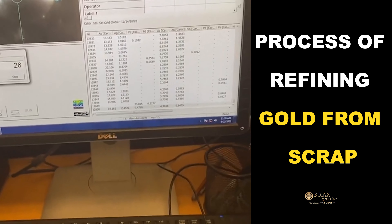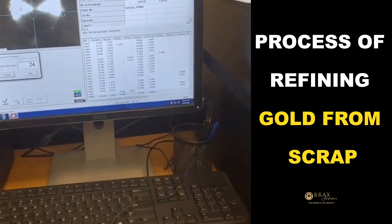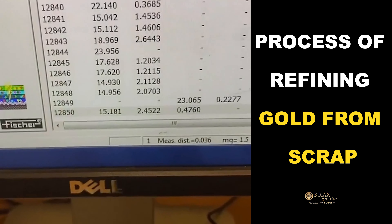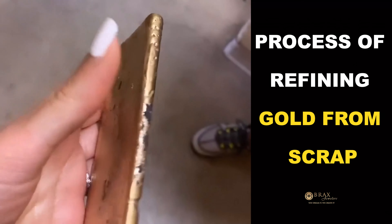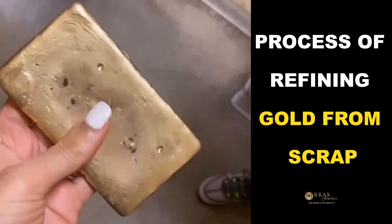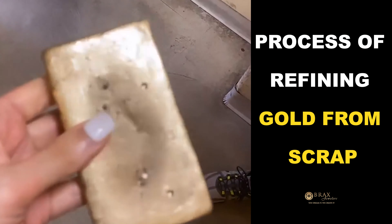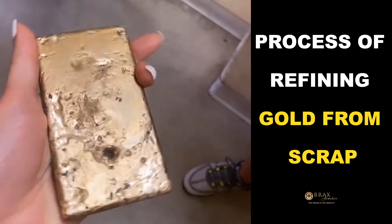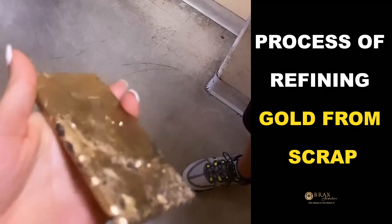So a mix of 14 carat, 18 carat, 10 carat — the mixture comes to about 15 to 18 carat. This is the final bar that we got, it's about 800 grams. The carat comes to like 15 carat something. So that's the total. You can sell it like that or you can just keep it.